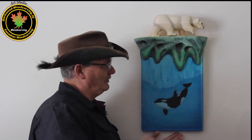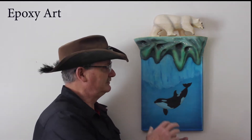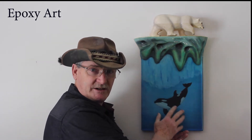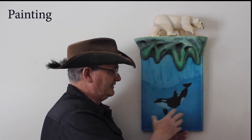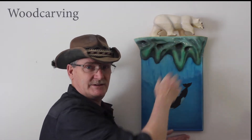Hi, welcome to DWcarving.com. What we have here is a carving I did up — a piece of artwork that encapsulates three different mediums. You have epoxy resin, paintings which are on the back (we'll see that in a minute), and wood carving up here.